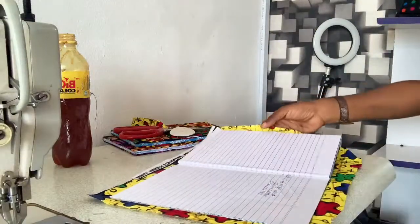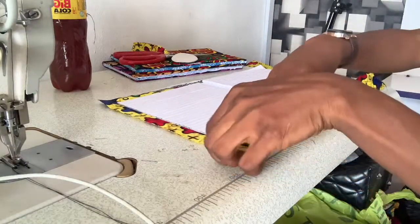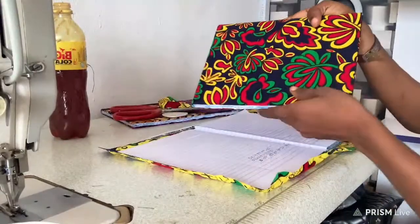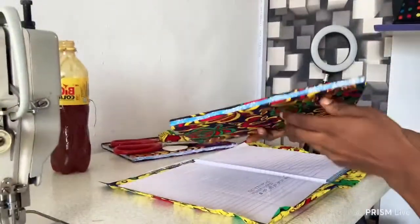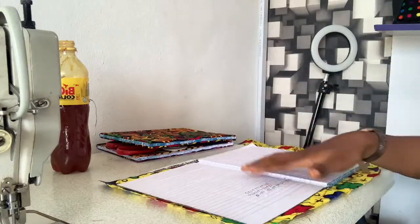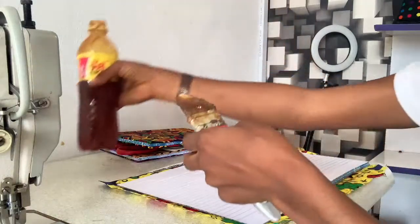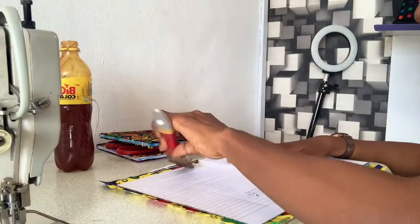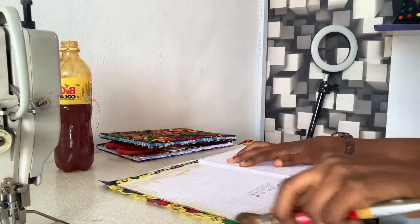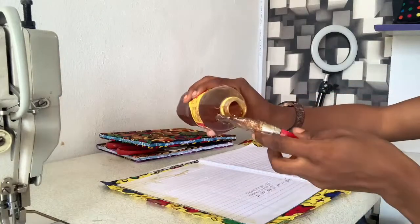I'm going to turn it like this, and then I'm going to apply gum on the edges because we're going to be folding it over like this. I'll take my brush and apply gum at the edges of the notebook all around.